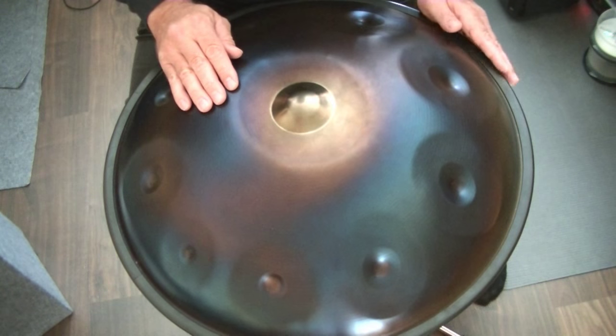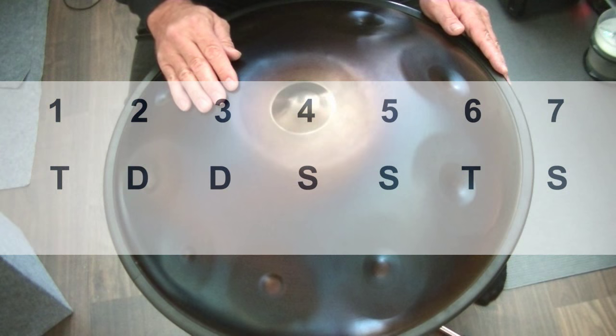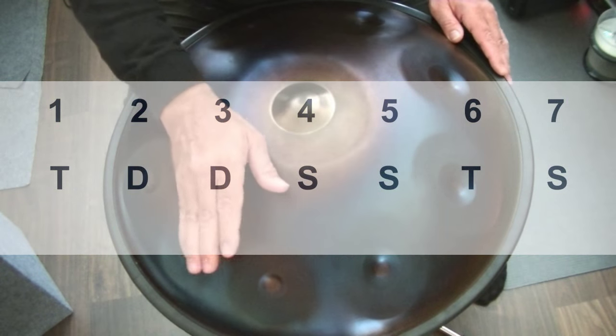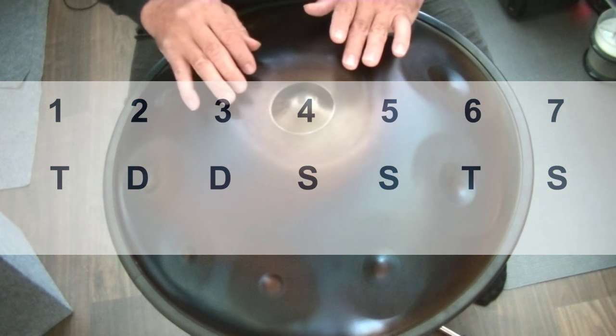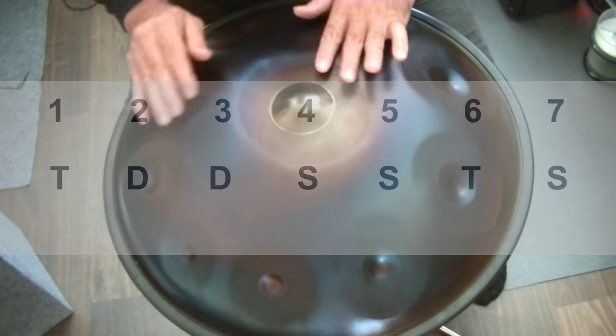Now I do the same but I set a tone field hit also on the six. One, two, three, four, five, six, seven. One, two, three, four, five, six, seven.